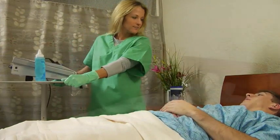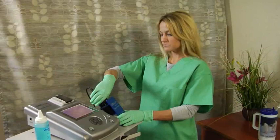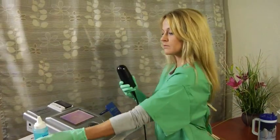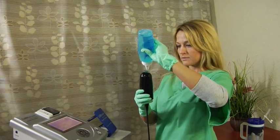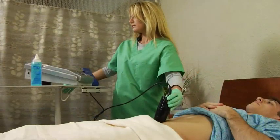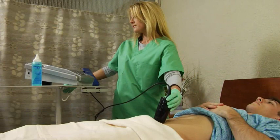The Biocon 500 requires little training. The portable unit is wheeled to the patient's bedside, and the clinician applies ultrasound gel to the patient's lower abdomen. The device's probe is then positioned over the bladder area.